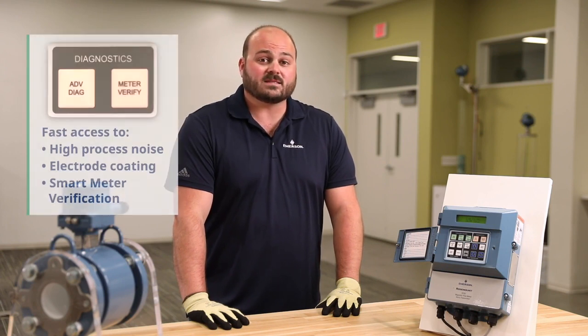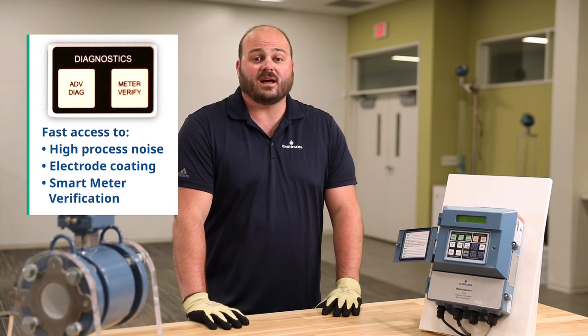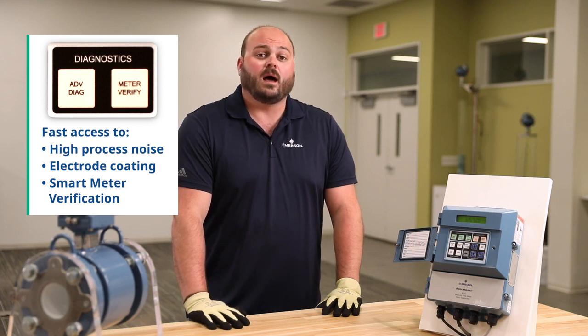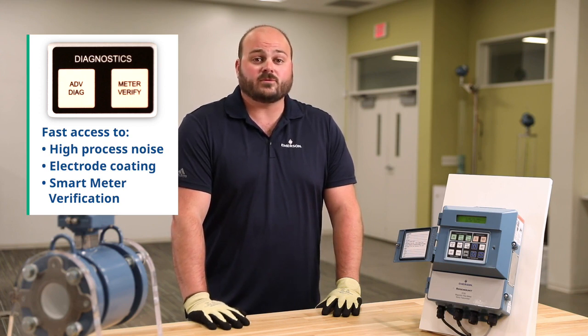The diagnostic section gives you fast access to all of the diagnostic capabilities on the 8712 and 8782, such as high process noise, electrode coding, and smart meter verification.